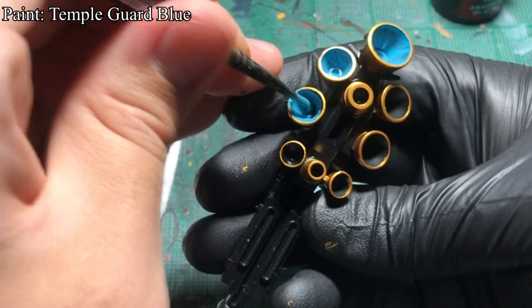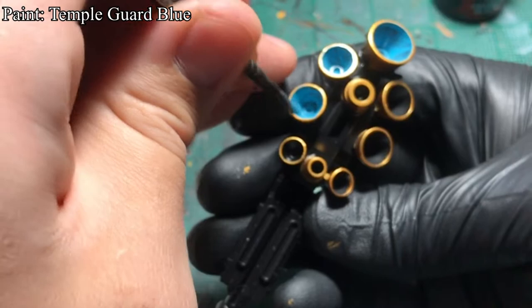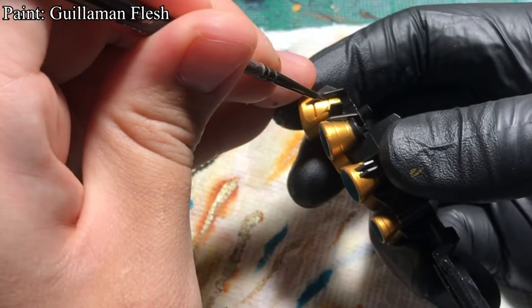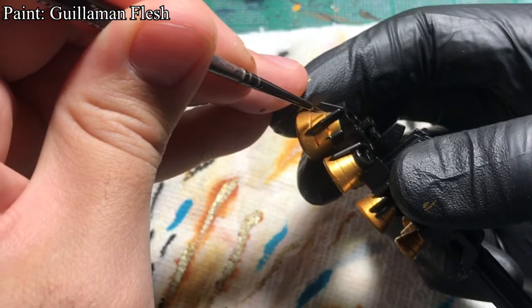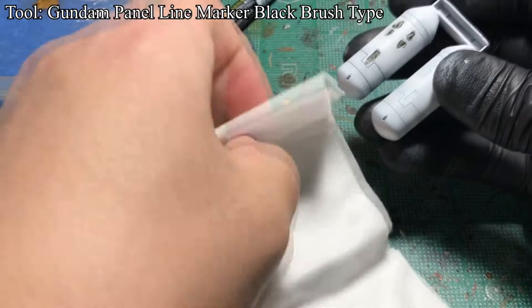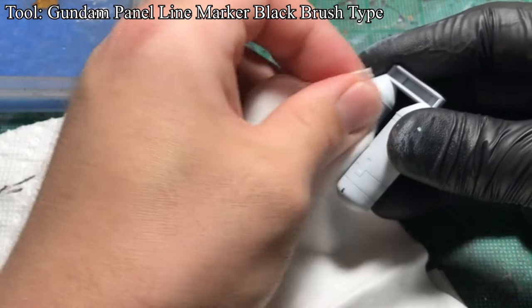Temple Guard Blue was used to paint the inside of the thrusters. I used Corax White to paint the white details. Gilman Flesh was used to panel line the gold details on the thrusters and the belly cannon. On the fuel tanks, I used Avedon Black to paint the panels with thicker lines. But for tinier lines, I used a Gundam Panel Line Marker Brush Type to draw the panels and remove the excess with a tissue or cotton swab.